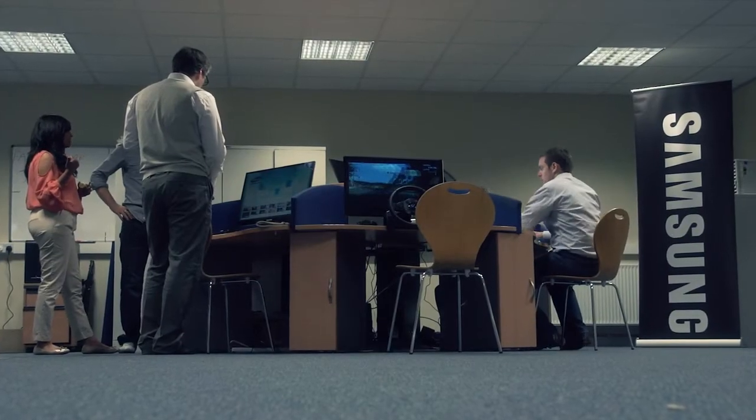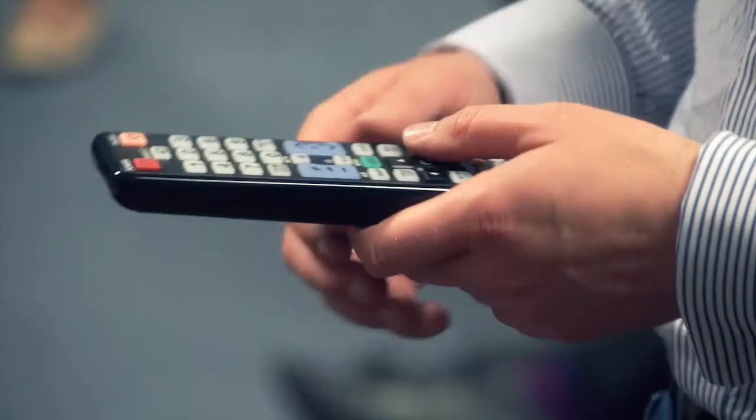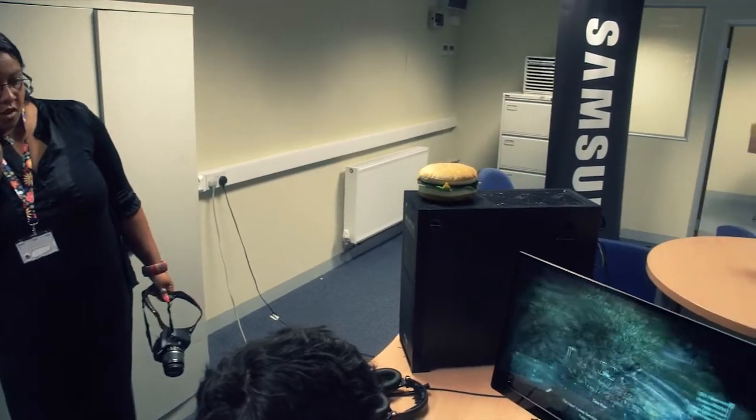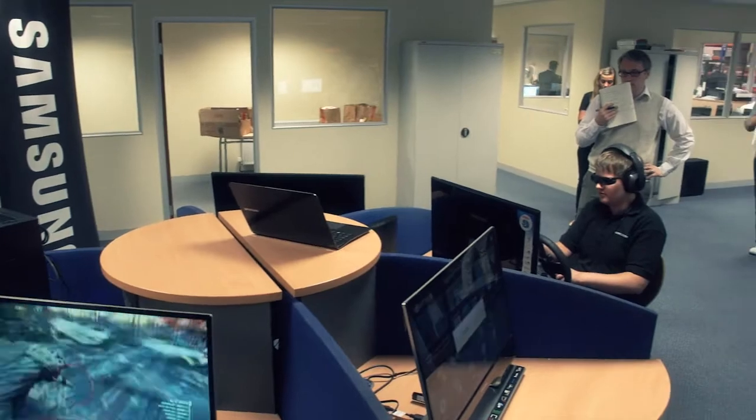Hi, I'm Dan from Samsung. We're here at Overclockers UK with a selection of our new 3D monitors. We've taken them in, let the guys have a play, let's see what they think. What's been happening today is that we've invited Samsung in to show us their new range of 3D monitors, predominantly the 750 and the 950, which basically allow you to pretty much watch anything on your PC or your PlayStation or even any source input.